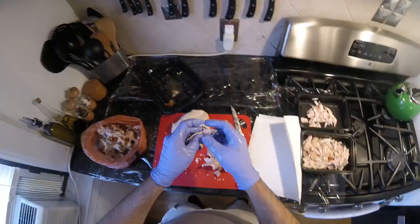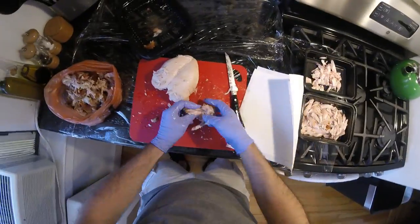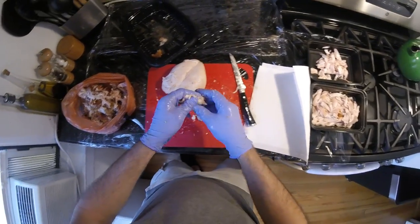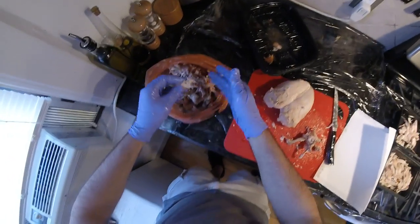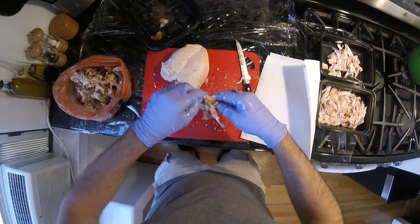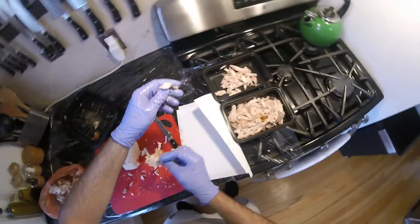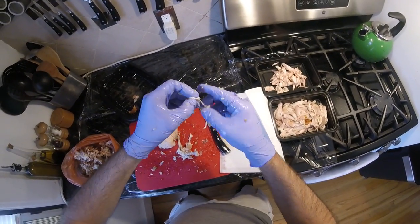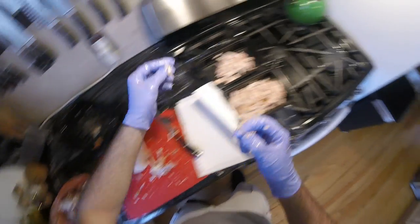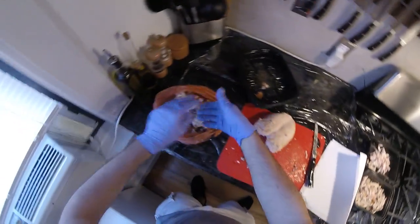I've learned a lot about chicken anatomy from taking it apart whole. Looks like we've picked this as clean as I'm willing to go with it. Excellent. Okay, on to the main course — the breast.